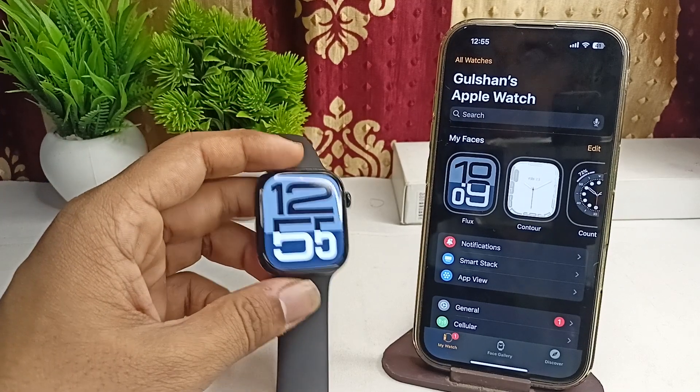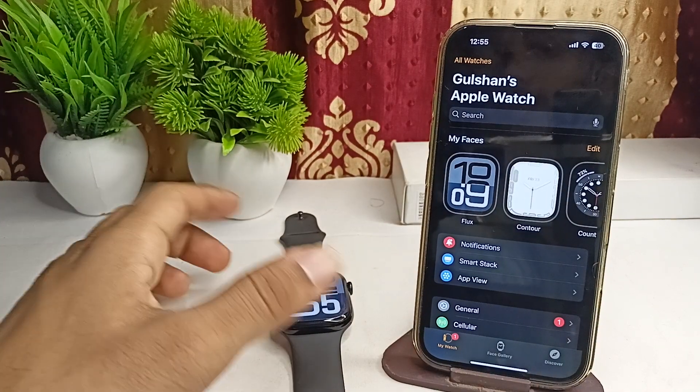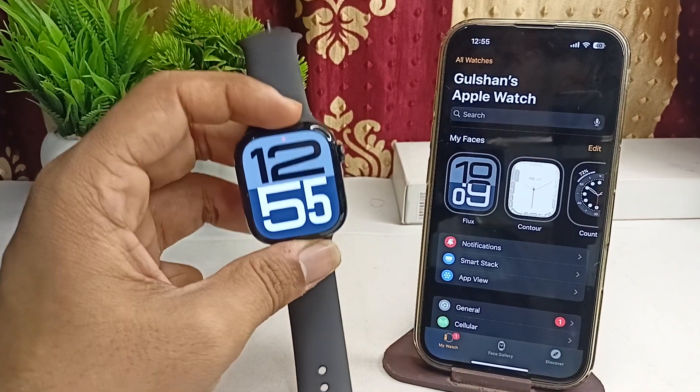Hi everyone, welcome back to our YouTube channel. In today's video, we will see that the heart rate readings are inaccurate in your all new Apple Watch Series 10. Here is how you can simply fix this issue.